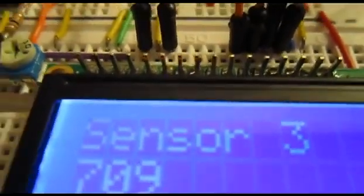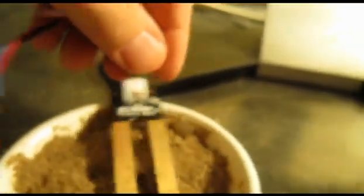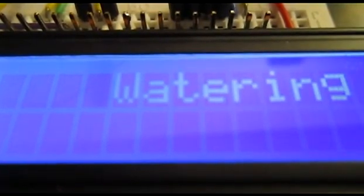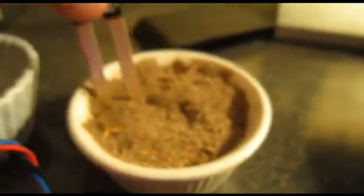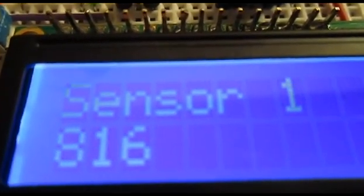If we want to trigger it through a sensor, I can pull out Sensor 2 and lay that there. When it gets to Sensor 2, that'll indicate zero dryness and it's going to start watering again. Once the watering cycle completes, it cycles through the sensors again. When the sensor is put back in, it reads Sensor 2 at 817, which is above the threshold, so watering stops.